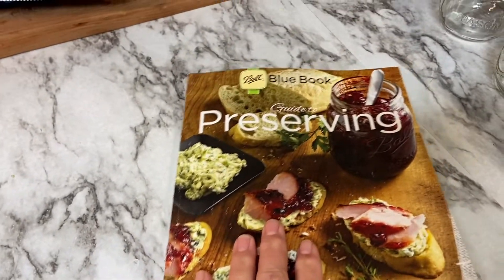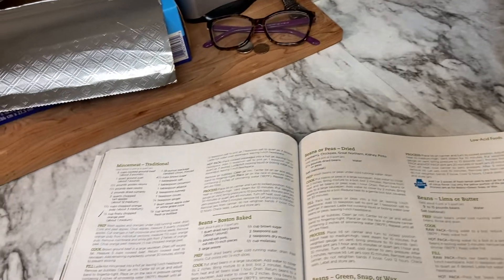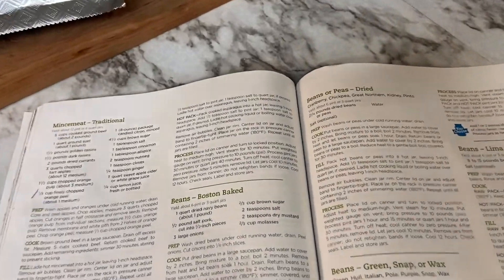The recipe is from the Ball Blue Book Guide to Preserving, and the recipe for dried beans or peas is on page 111 here.